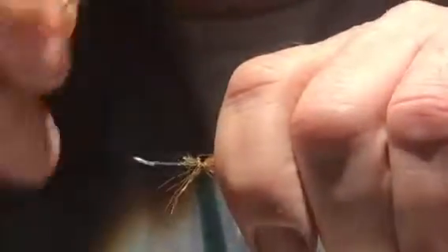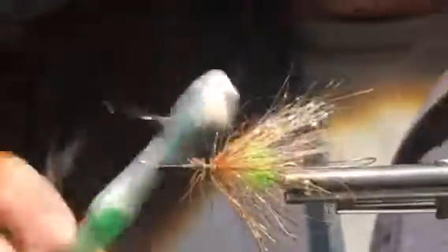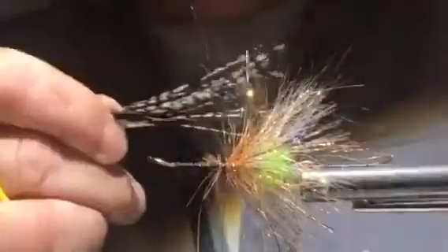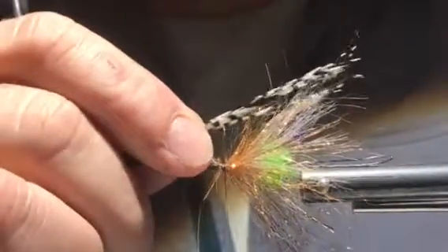Without utilizing a composite loop, we just used pre-made materials to create this shoulder. Comb it out. Our next step is to create a platform for our wings to sit on, and that platform is going to be Amherst — basically 25 strands of Amherst — which we'll tie in just beyond the length of our shoulder.